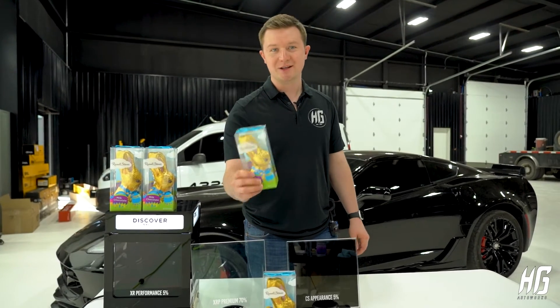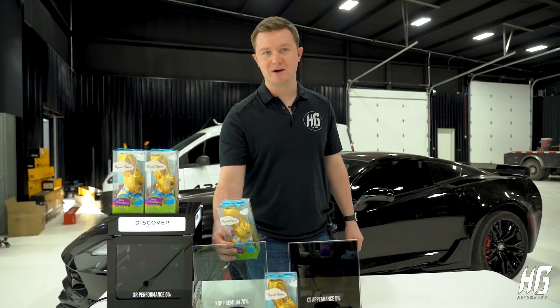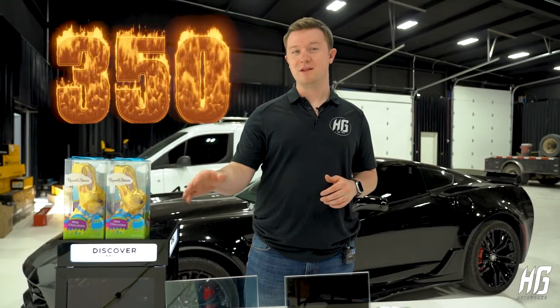So we're gonna grab this chocolate Easter bunny, put it behind the glass with a heat lamp shining through it, and see which one does better at keeping the chocolate bunny from melting. Now a couple things to keep in mind — this heat lamp runs at about 350 degrees Fahrenheit.